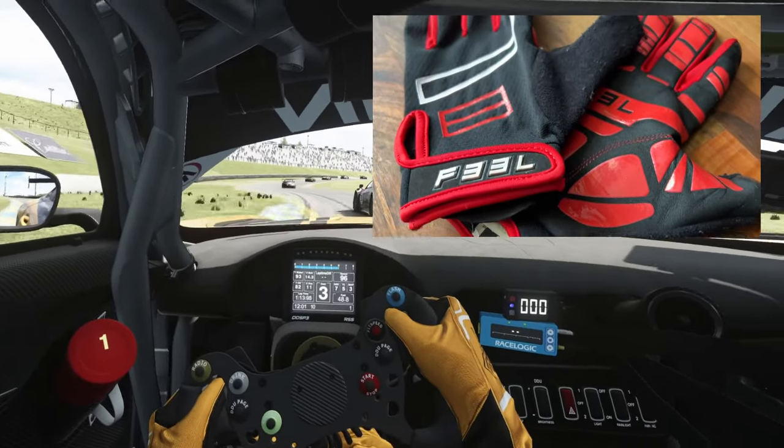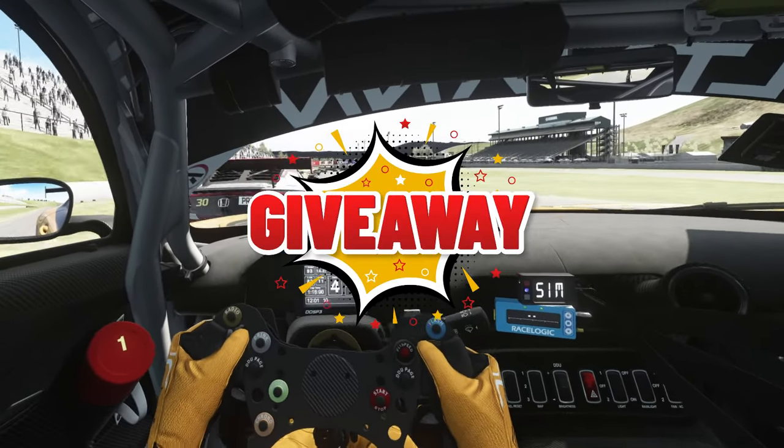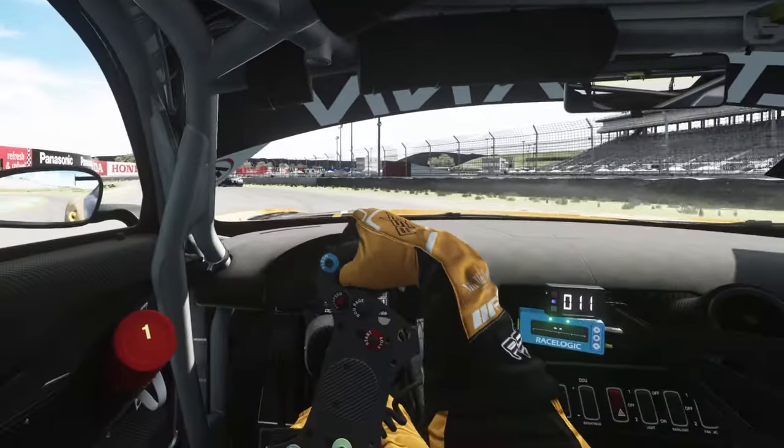Now Feel aren't sponsoring this video, however I do have three pairs of the Feel sim racing gloves to give away for three lucky winners. So stick around to the end of the video to find out how you can win yourself one of these amazing pairs of gloves.